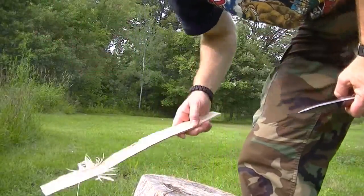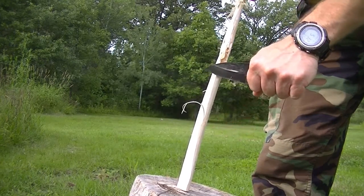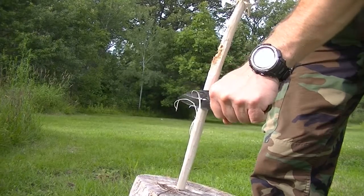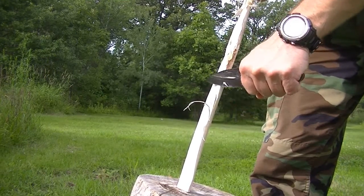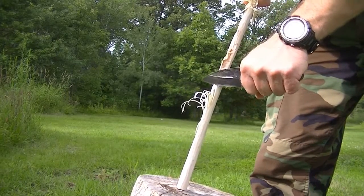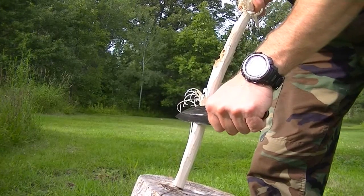We'll get to cutting. These are some of the feather sticking I was messing around with. Just hardly any pressure. You can see some of these are a little thicker than what I want — that's partly because I'm not very skilled at this, but also because any little pressure at all and this knife just bites right in.